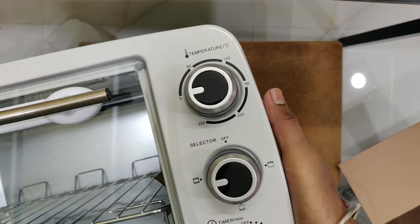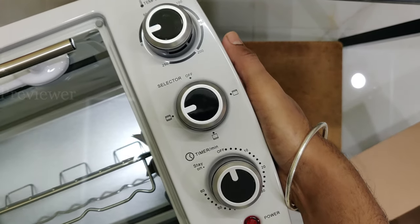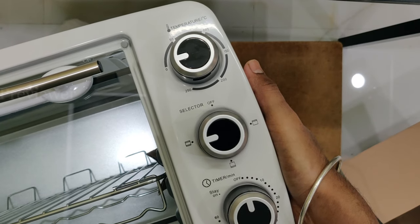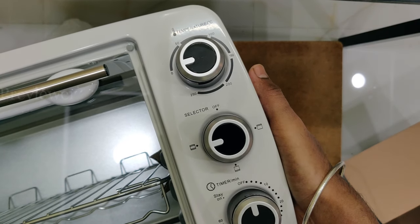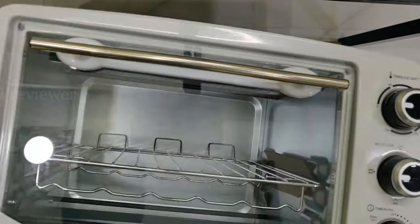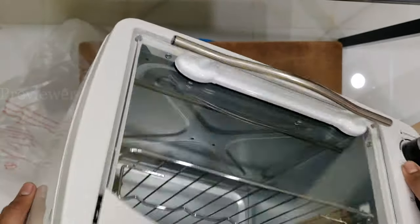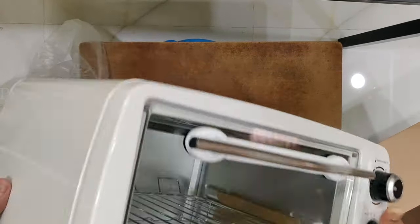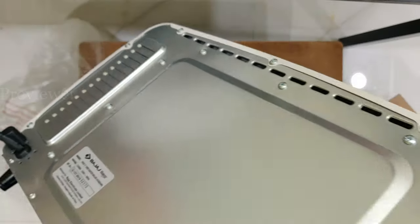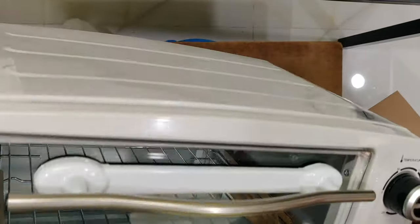There are three dials: the first one is the temperature dial, the second one is the selector, and the third one is the timer. In the selector you can see there are two rods — one towards the top and one towards the bottom — so you can select which rods get heated. If you only want the lower side to be heated you can select the lower side, or if you want the upper side you can select the upper side, or both.